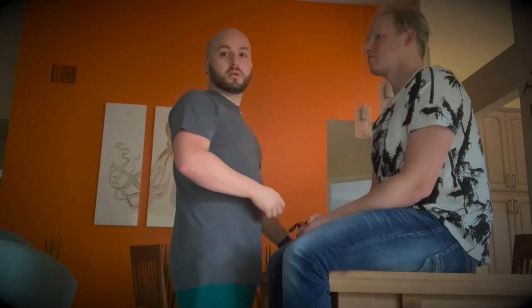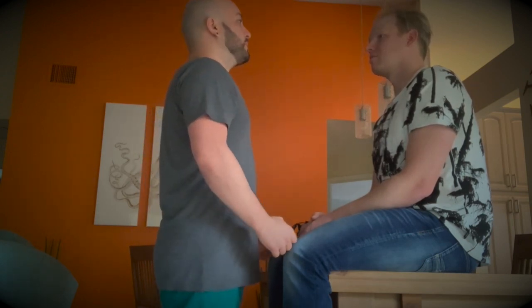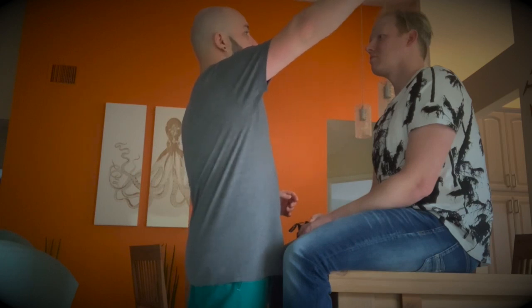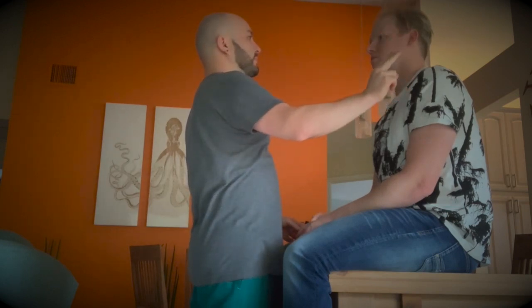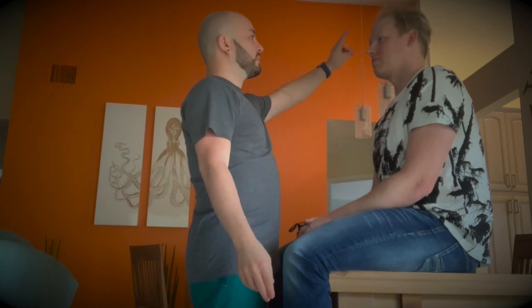Now we're going to do the wiggle test, and from there we're going to do the extraocular movement test and then the cover and uncover test. For the wiggle test, I'm going to put my hand two feet away from the patient while he's looking straight at me, and then tell me when I wiggle my fingers.